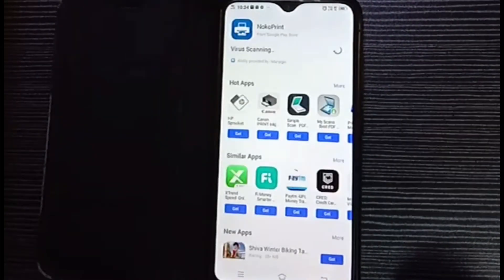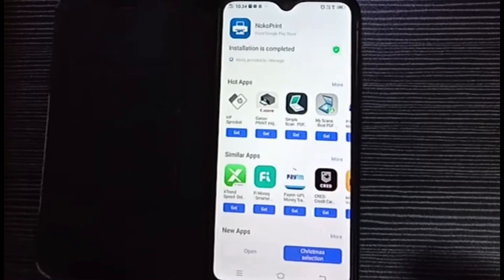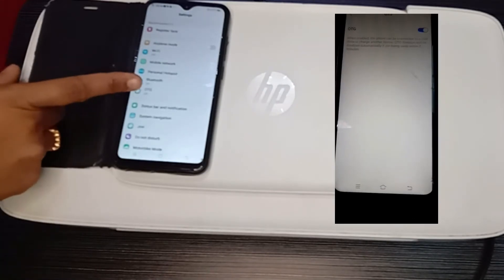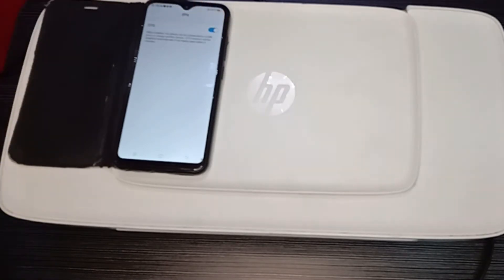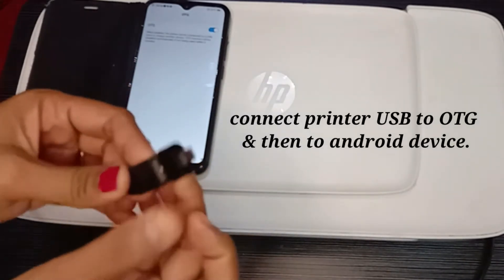Once installed, click Open. It will scan for viruses and the installation process will complete. Now click the Settings option. In that you will find the OTG option — turn on OTG. Connect the printer USB to the OTG and then connect that OTG to the mobile.